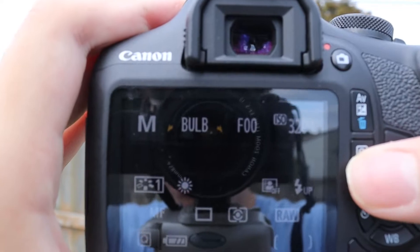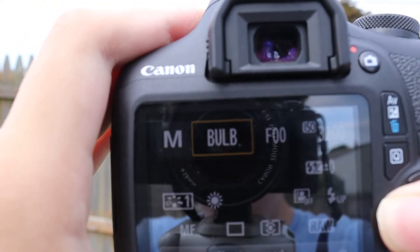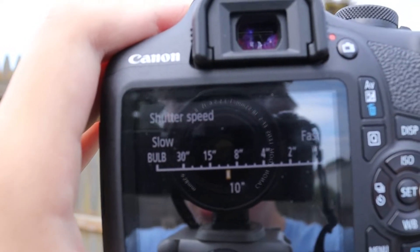Now in terms of the cons, there aren't many except for the noise and it doesn't have a flip-out screen, which kind of sucks. The noise is pretty bad — there's a lot of grain in this camera, especially when using it in low light. I've also noticed when I modded the camera, there's been more grain and more pickup. So just keep that in mind. But other than that, it's an awesome camera.